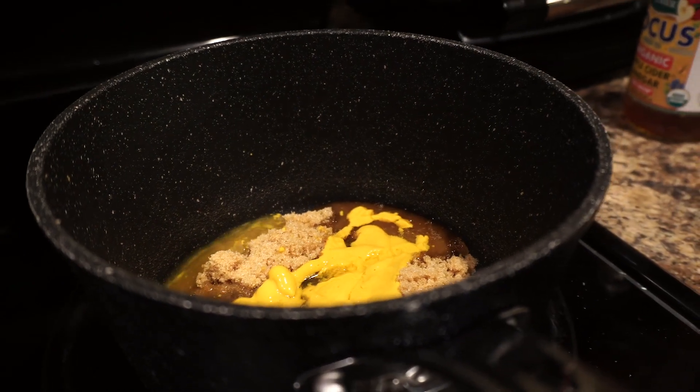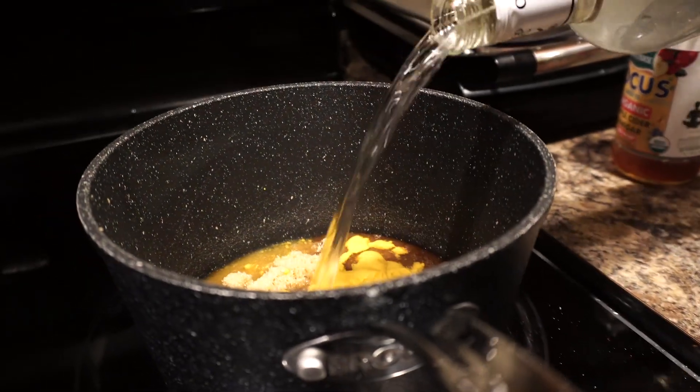After you get done adding your ketchup, that's when you just stir it all up and add a little bit of butter to it. Then once we get done with that, we save it for later on the side, then we're gonna trim up our ribs. Let's get to the next step.